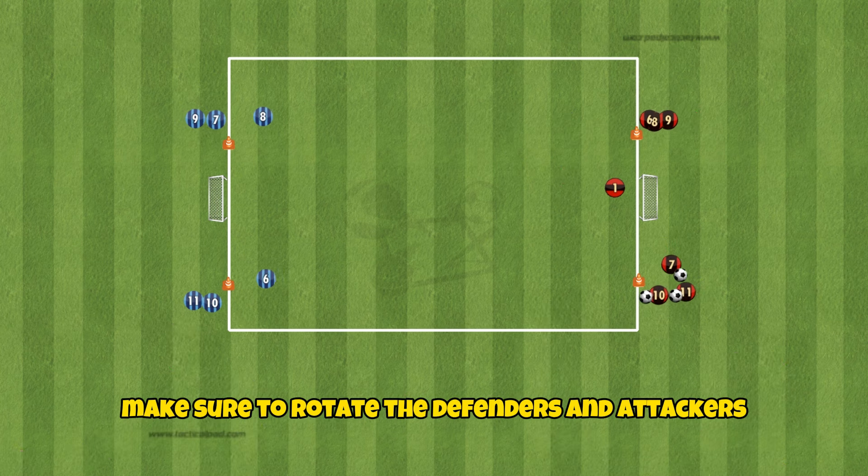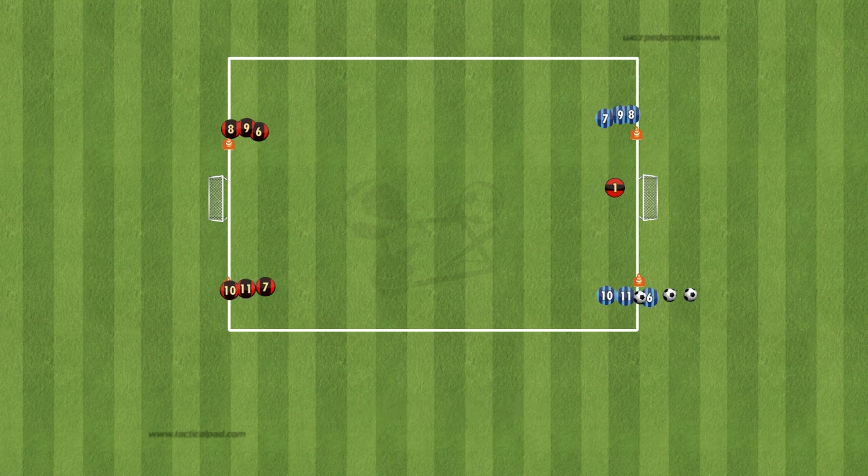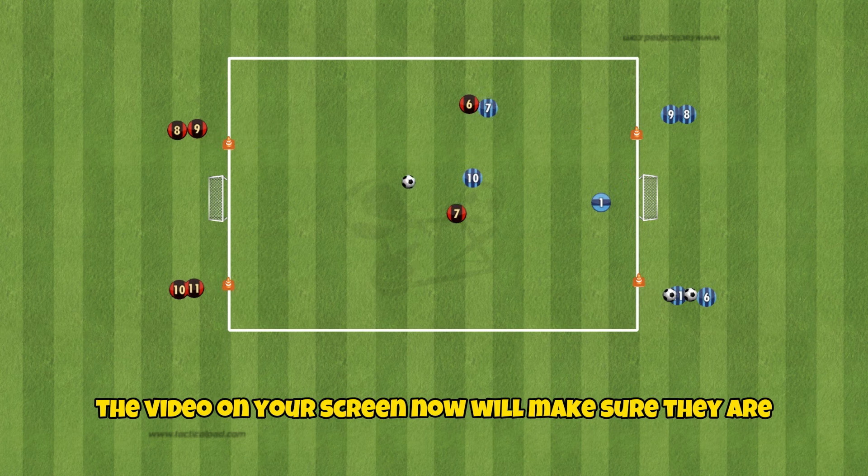Make sure to rotate the defenders and attackers to ensure both teams have practiced their 2v2 defending skills. Before starting this drill, make sure your players are confident defending 1v1. The video on your screen now will make sure they are.